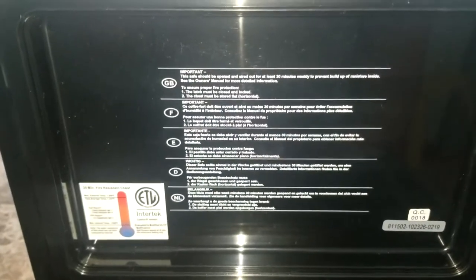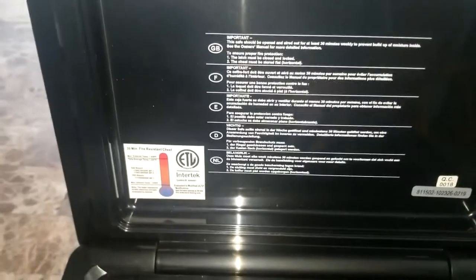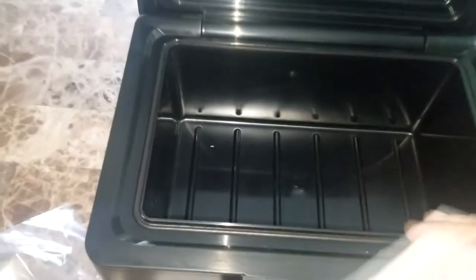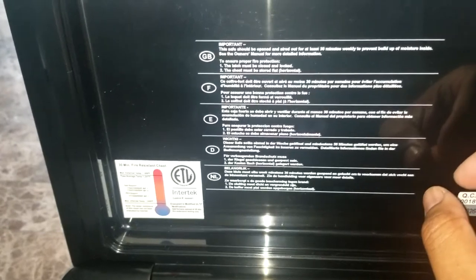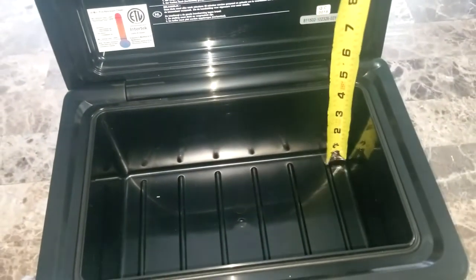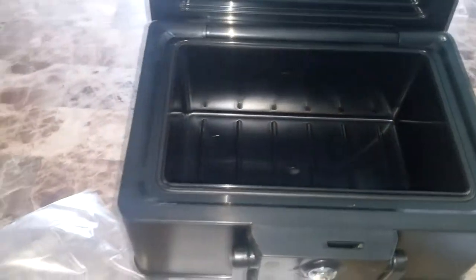I was surprised for $20 — this safe box from Target is not what I was expecting. I'm very happy with it. You can store a good amount of sensitive documents or items because it's pretty deep. It also says you should open the safe once a week to air it out, which I didn't know. Measuring the inside, it's about five inches deep and almost ten inches wide, so you can fit a lot of things in there.